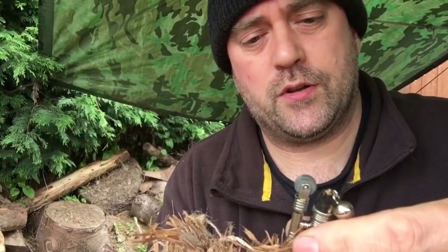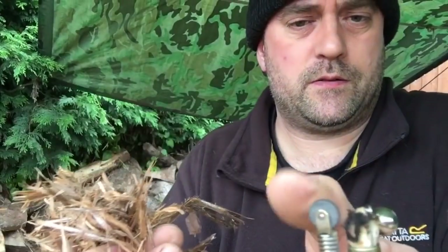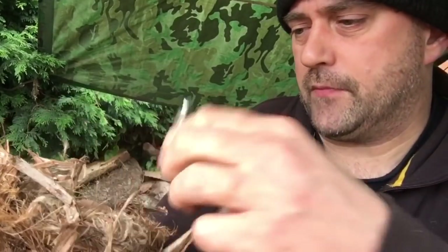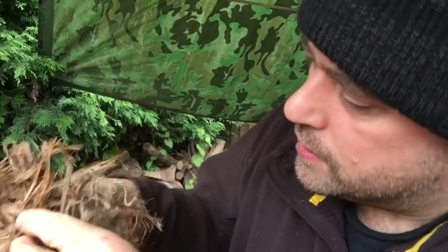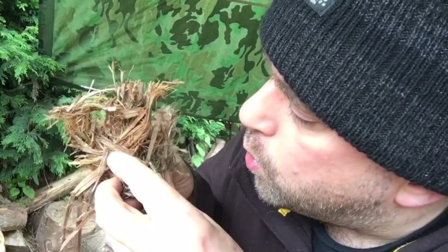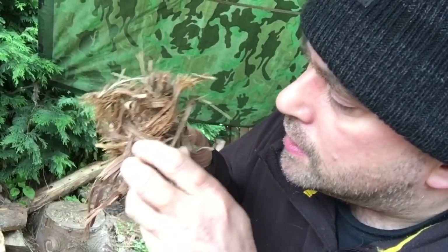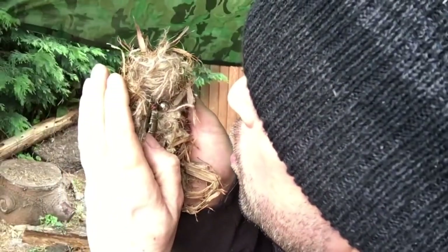Let's expose some of the charred fibres. I'm going to place that in this bird's nest.